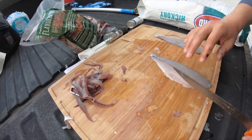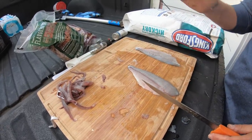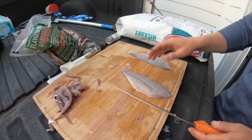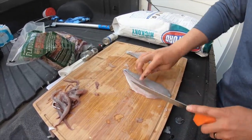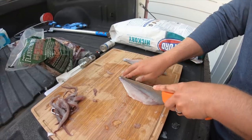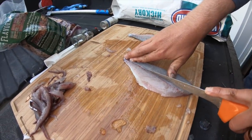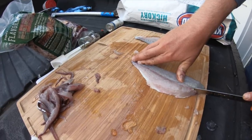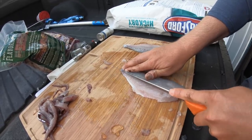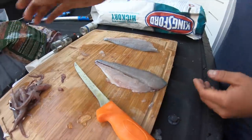If y'all never removed a bloodline, it's really, really easy. The bloodline just runs down the middle of the fish. You don't have to do it on all fish, but for bluefish we definitely want to do it — that's what gives a little bit more of that fishy taste. We just want all the clean meat we can get. Take your knife and start on the tail end of the meat, cut down pretty deep, come all the way down, turn your knife at the end, then do it on the other side of the red line — and it'll come right out.